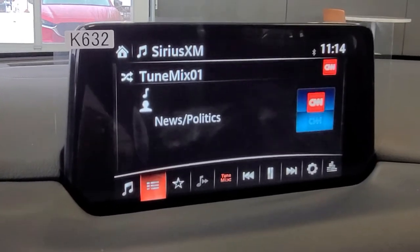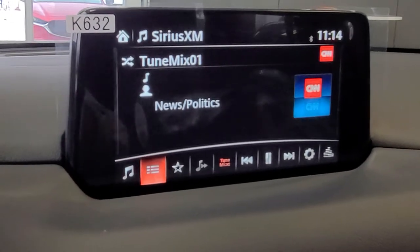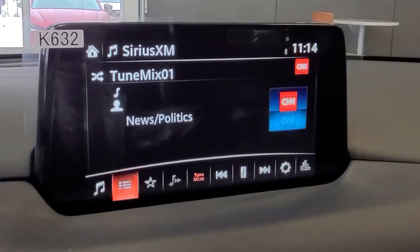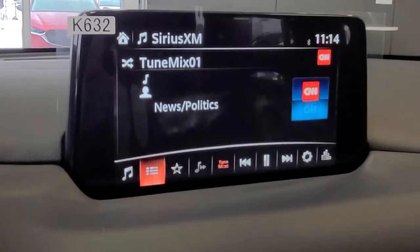It'll play one or two tracks from one station, then bounce over to the next, play a couple there, and then bounce over to another one — all of what's in your playlist. It's not obviously showing it here because I'm sitting in the showroom, but that's how the system works.